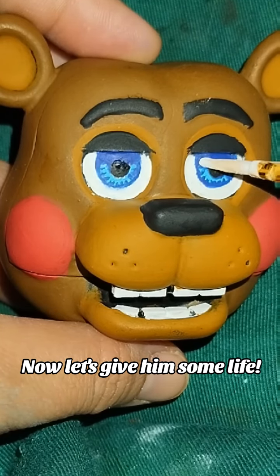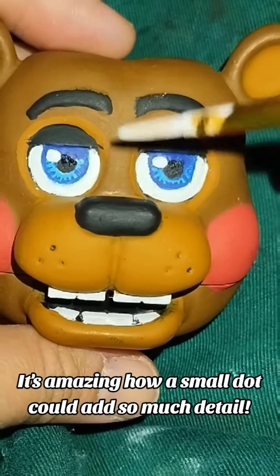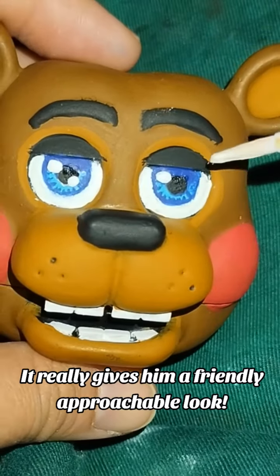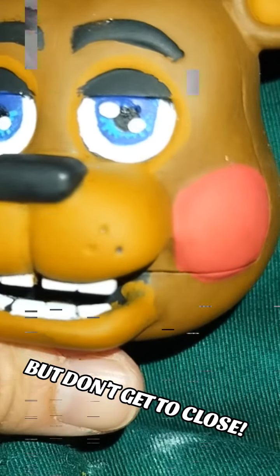Now let's give him some life. So cute! It's amazing how a small dot could add so much detail. It really gives him a friendly approachable look. But don't get too close.